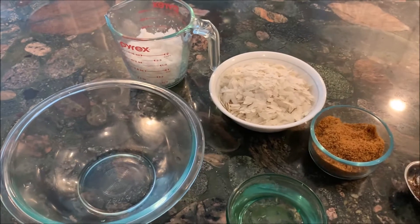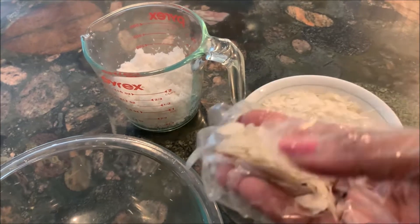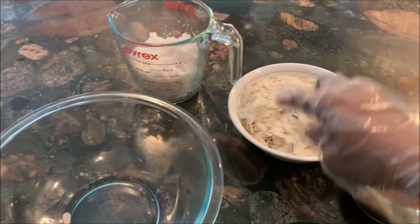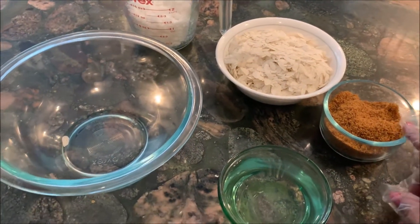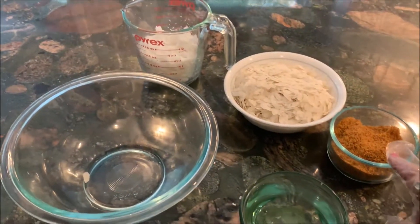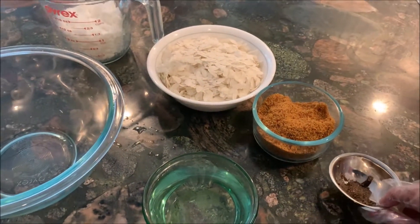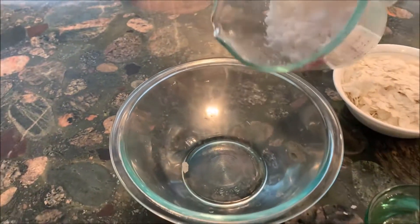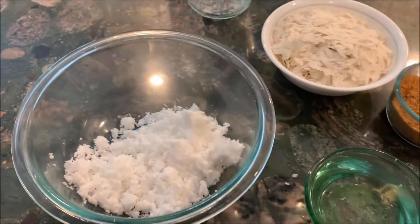To make the gode pohe, we need the thinner variety of flat rice — about two cups — one cup of freshly grated coconut, half cup of jaggery. If you don't have jaggery, dark brown sugar is good enough. Then a little cardamom powder — velchi powder. First, let's mix the coconut and jaggery.